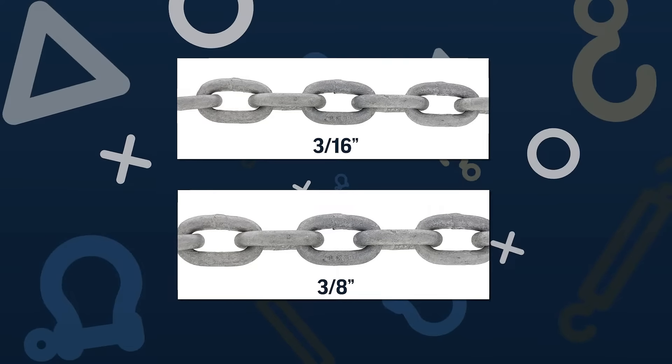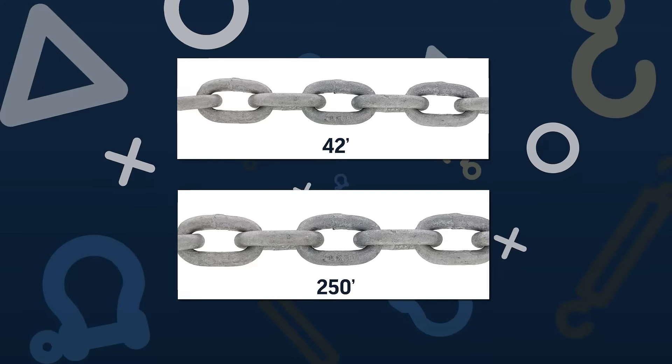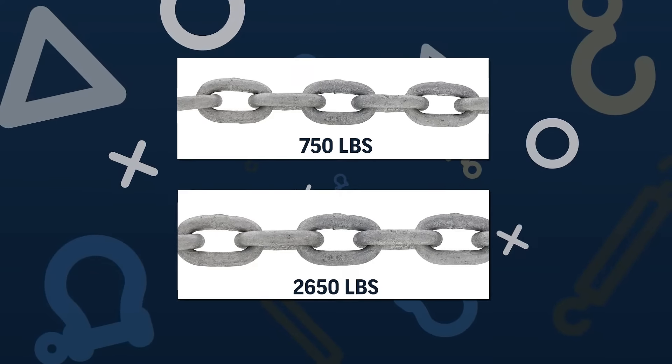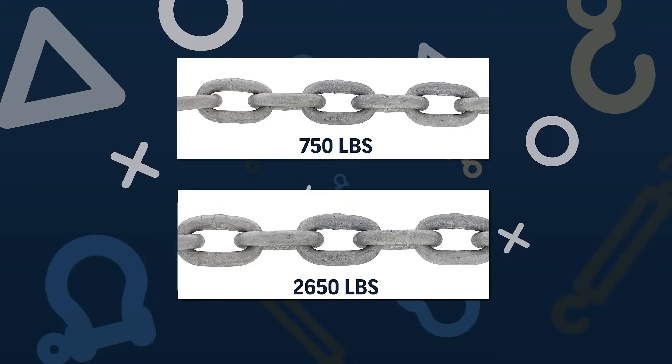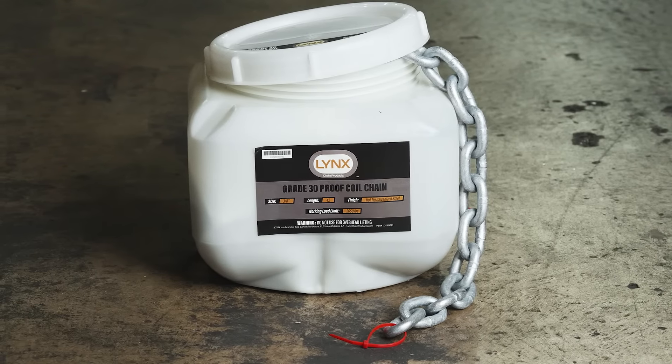Choose from 3/16ths to 3/8ths inch nominal diameters, links from 42 to 250 feet, and working load limits from 750 to 2,650 pounds. When it comes to zinc galvanized chain, Link's Grade 30 Hot Dip Galvanized Chain is your reliable partner in general rigging applications.